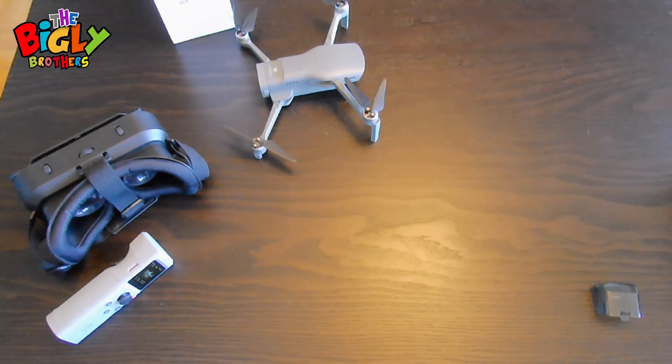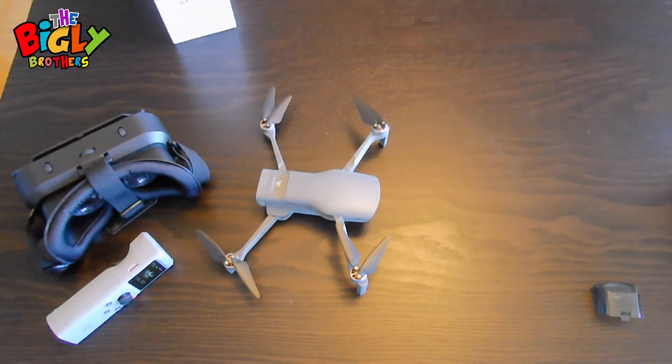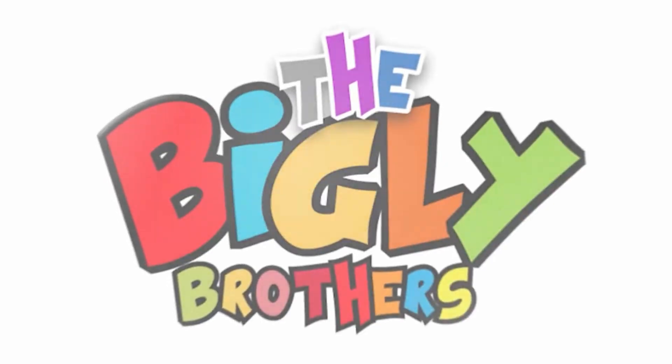This drone makes it very quick to get flying, which is one of the things I really love about it. If you have any questions or need help after this video, you can watch the long video or reach out to the customer support team at the Bigley Brothers and we'll be happy to help. Have a great time flying this fantastic drone — we'll see you next time.